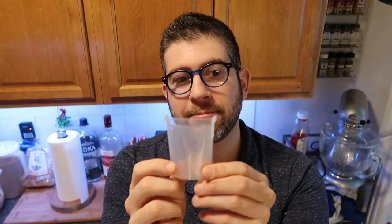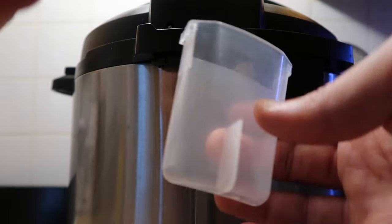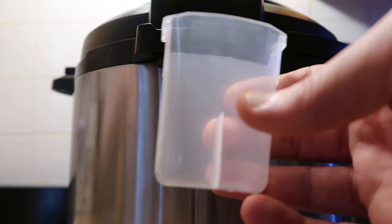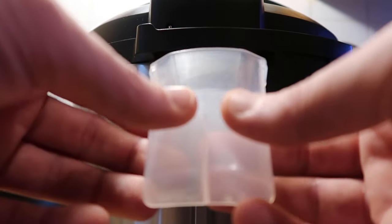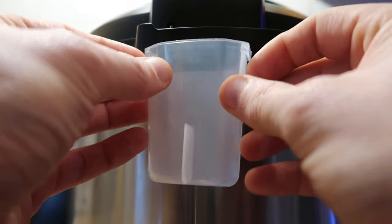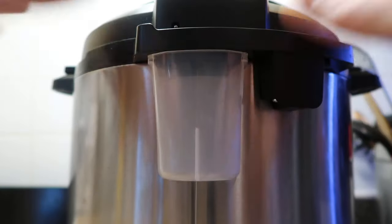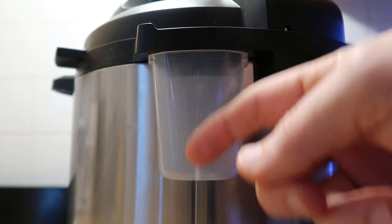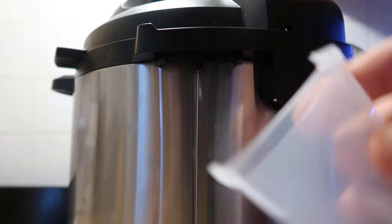Then we have our condensation cup. What we do with that is hook it onto the back of the pot — any water that might drip when the lid is up and resting will be caught in there. To put it on, turn your instant pot so we're looking at its back, and simply pop the cup right on there. It stays on just like that, and you can just pop it off and dump it in the sink.